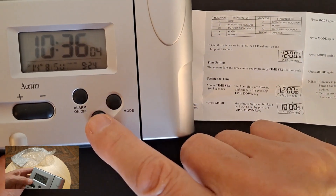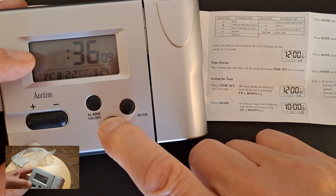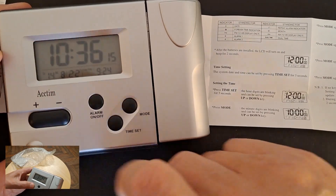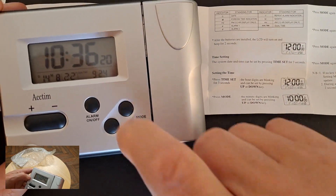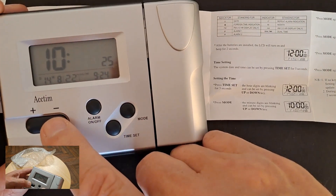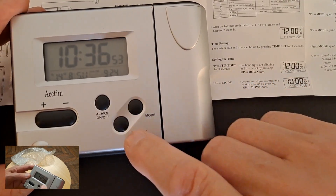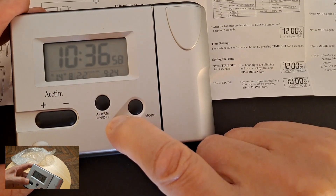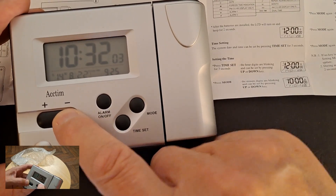Press the time set for 3 seconds — 1, 2, 3 — we've got the hours flashing, so we can go up or down an hour. Press the mode button, now it's the minutes flashing. I don't know what time it is actually — 10:42 at the moment, so we took too long. So go back into time mode again, 1, 2, 3, go to minutes — going down the wrong way.